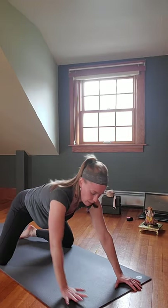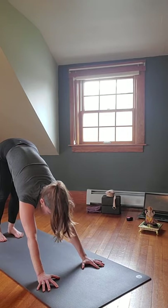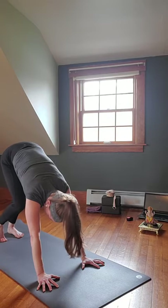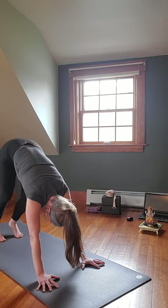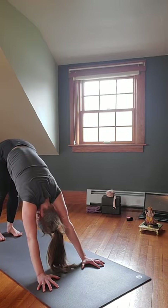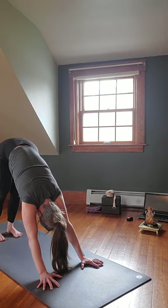Inhaling, come back up into tabletop — hands underneath shoulders, knees underneath hips. Curl your toes under; on the exhale push up into Downward Facing Dog. Roll your shoulder blades toward your armpits, push up and back through your hips. Weight in your fingertips, not your wrists. Head is relaxed, ears aligned with the arms. If you want, pedal out your feet — walk your dog, one heel bends, then the other. On the exhale, both heels go down as far as they may.